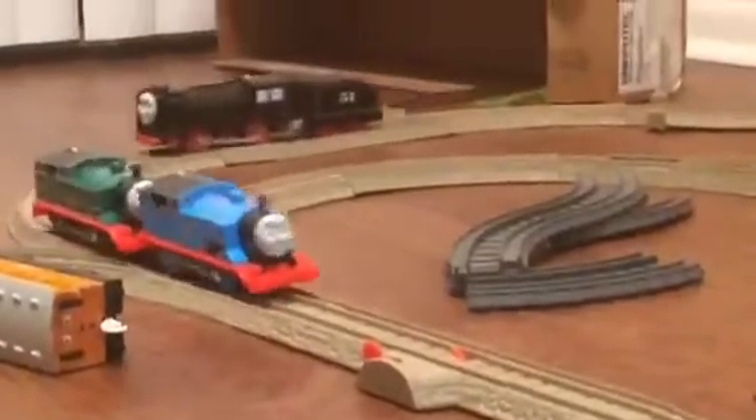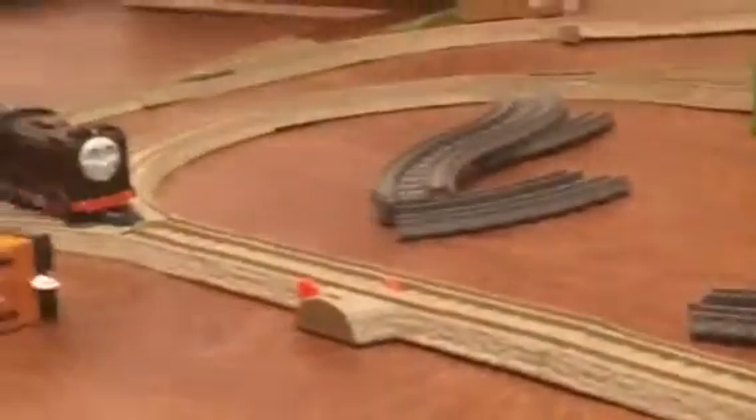There's Thomas — original Thomas, Green Thomas, and Hero. Black Hero. Blue Thomas keeps getting stuck there. And Hero, he pushed everybody off, and then he got stuck.